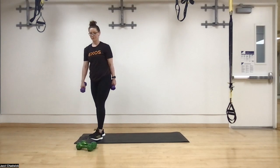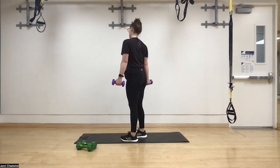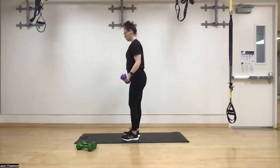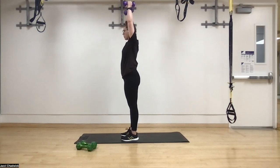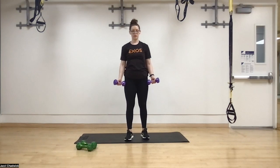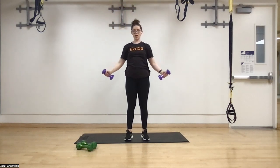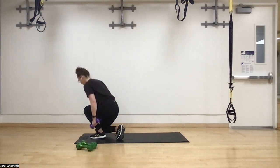Around-the-world raises next — palms out, squeezing that orange so the back is flat. Three, two, one. Coming all the way up, over the head, and back down. Arms are slightly in front of the body — not directly out to the side — just like with lateral raises, having arms all the way out puts stress on the shoulder joints. Core nice and tight, exhale as we come up, only using the shoulders.